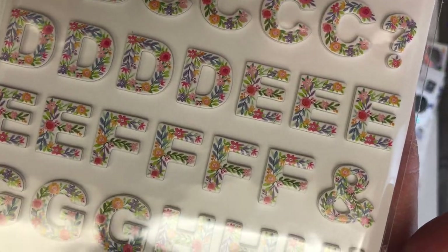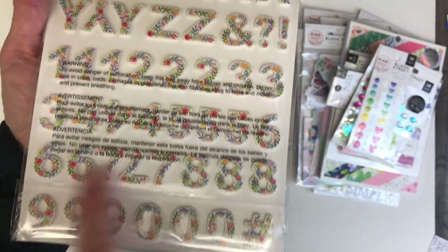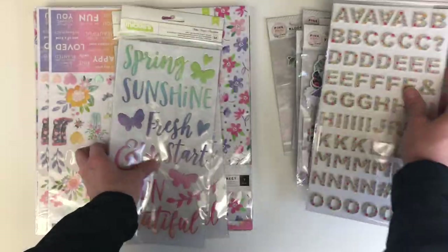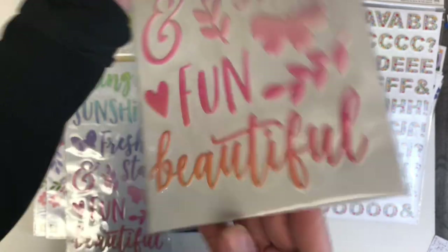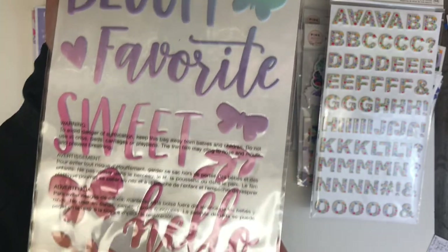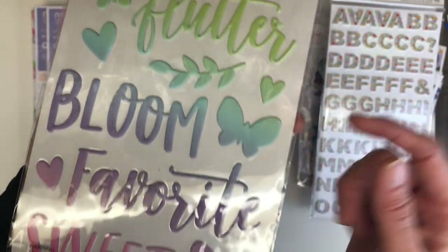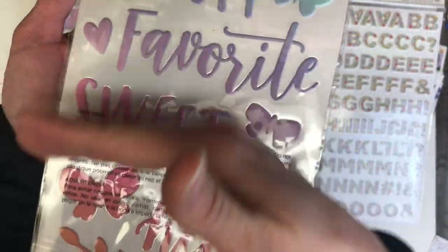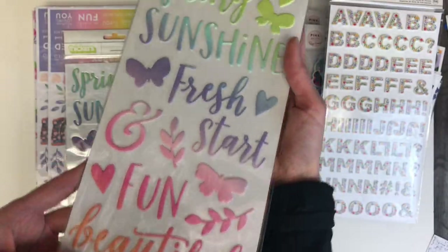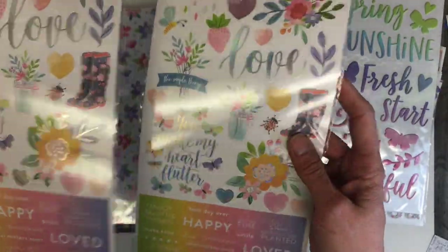Here are the Thickers — they have beautiful floral patterns on each letter and you get quite a good number of letters and numbers as well. Here are some Thickers with fresh words that scream spring. I absolutely adore how they go from green to blue to purple — a nice ombre effect. There are two sets of those.